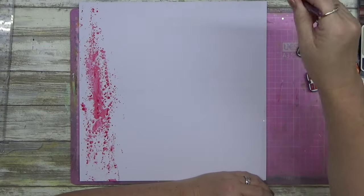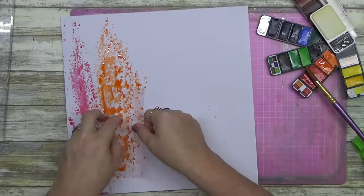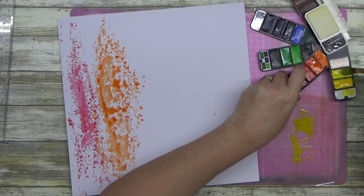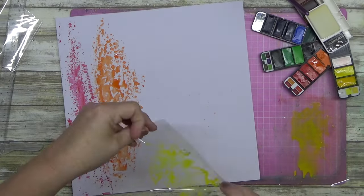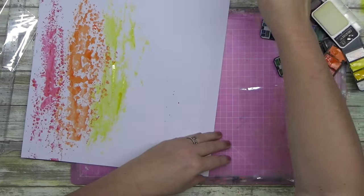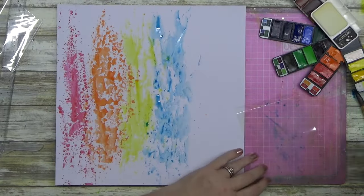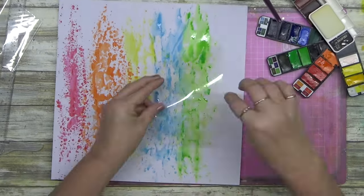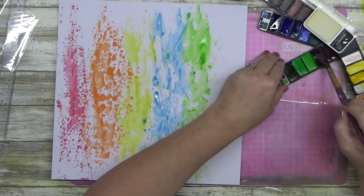I was feeling the rainbow vibe today, so I pulled out my Creative Place watercolor palette that I bought from Aldi last year. If you do not have a good pigmented watercolor that you love and swear by, next time you see one of these paint palettes in Aldi, spend the eight bucks and buy it because it is so pigmented and it is fantastic. You get so much out of it. These are the brightest colors. I absolutely love them.